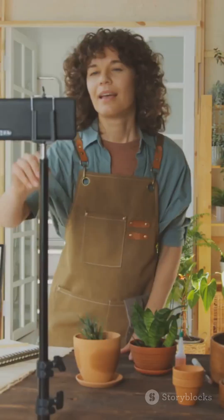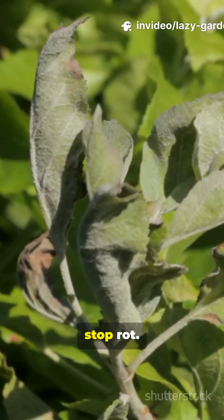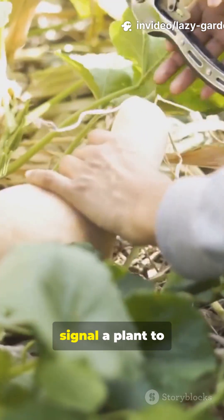Everyone online calls cinnamon a miracle rooting powder. Here's the cold truth: cinnamon is a fungicide. It helps stop rot, but it does not signal a plant to grow roots.